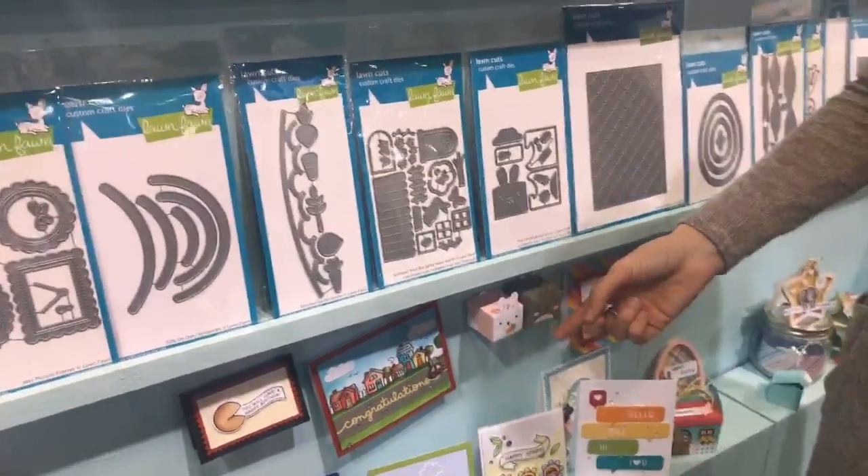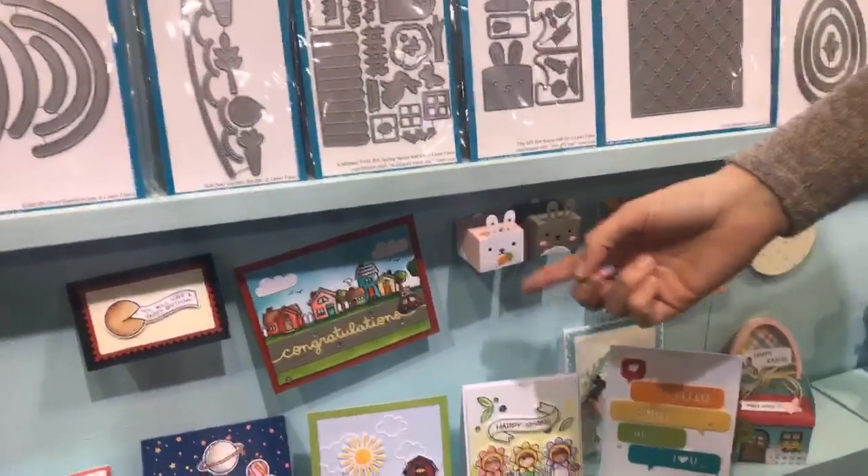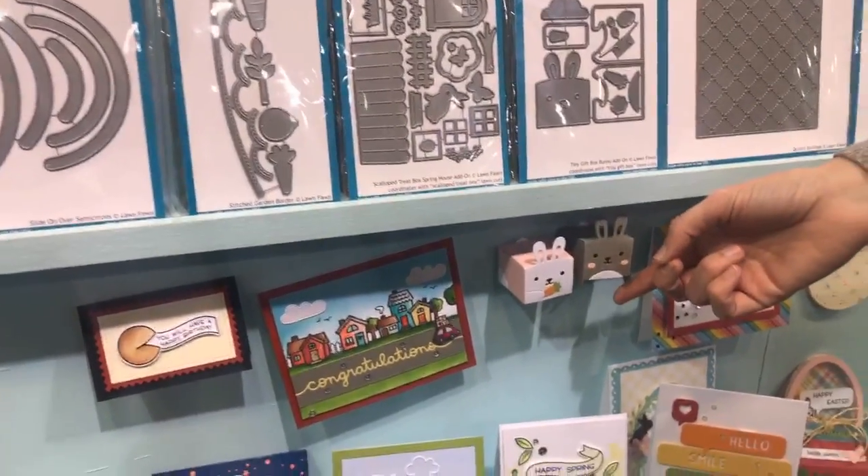We've got our little Tiny Gift Box Bunny Add-On — look how cute those guys are. You can make a standing bunny or a sitting bunny. He's tiny. It's just adorable.